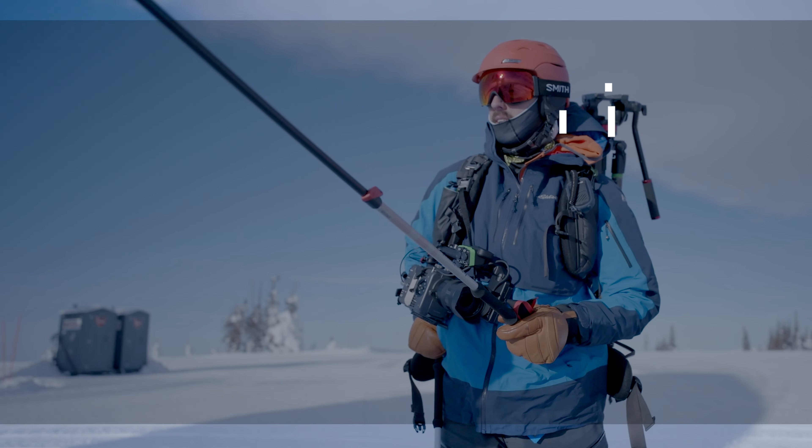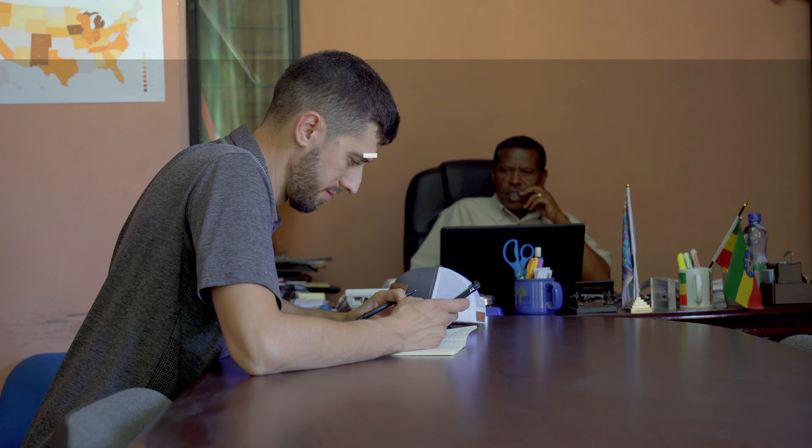What's up everyone, it's Simon and we're back with another gear talk video about something I use almost as much as my Leatherman Skeletool. You might notice something consistent that's pretty much always on my face if you've been following me on Instagram, and that is these Smith Optics Wildcat sunglasses.